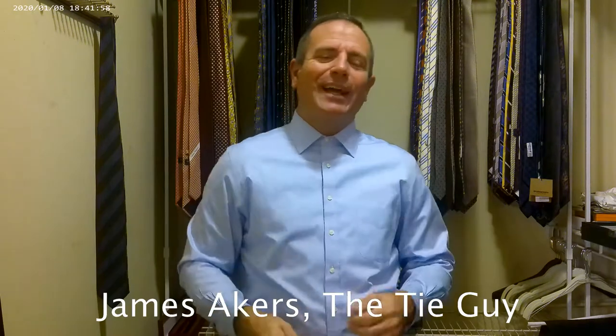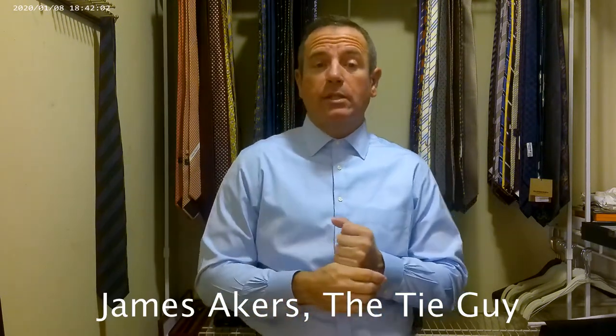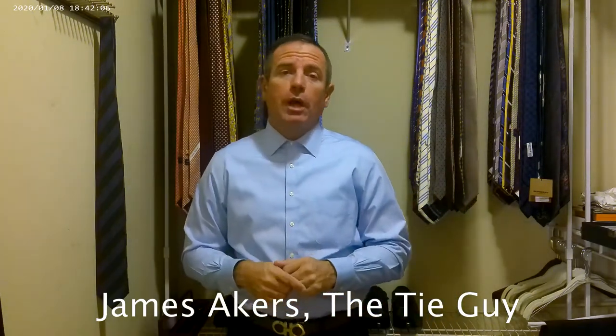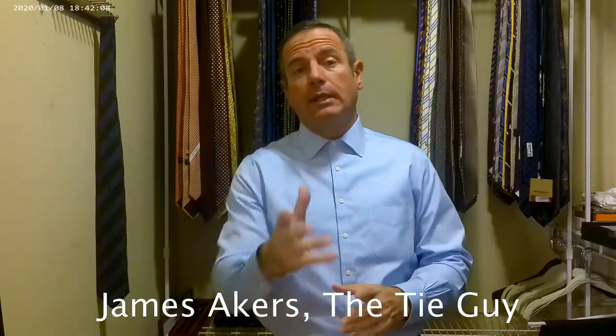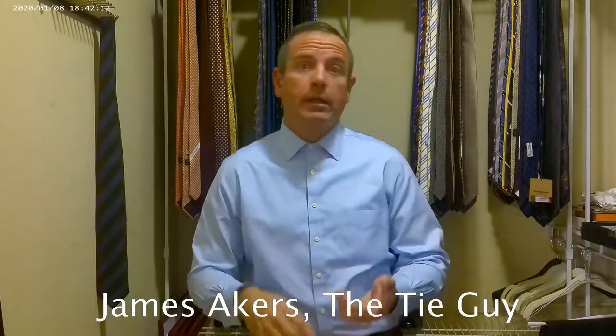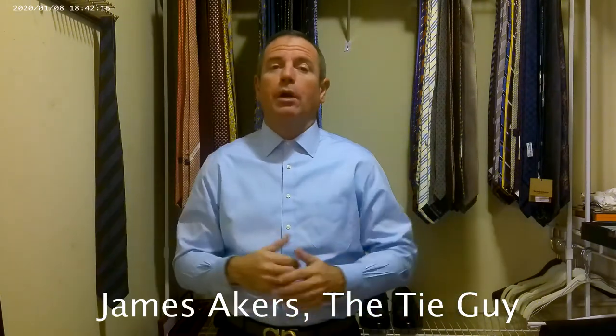Hey everybody, it's James Eggers here, the Tie Guy. Today I'm tying a brand that I'm not familiar with. I actually had never even heard of this brand up until a couple weeks ago. I was shopping at a store called Raleigh Limited in Indianapolis, Indiana, and they carry most of the brands I like — Zegna, Isaia, Cucinelli — very good brands.